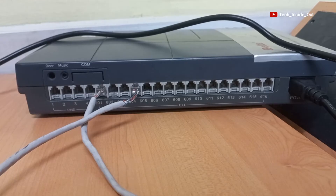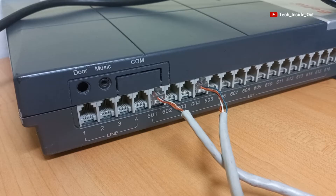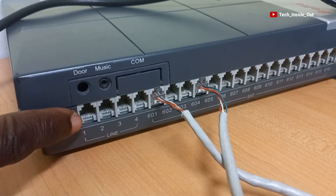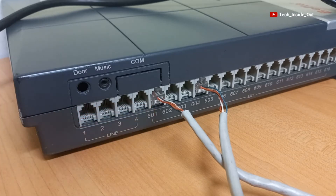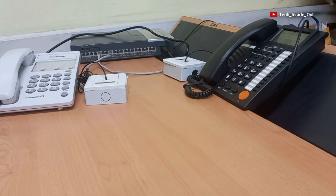On the PBS switch, we will be using these jacks labeled 'line', of which we have 1, 2, 3, and 4 on this particular PBS switch. We will be using just jack 1 of the line jacks, since we will be connecting just one outside line.